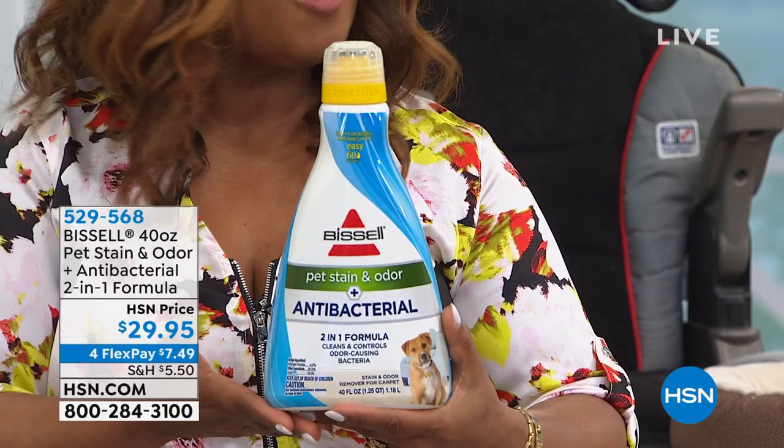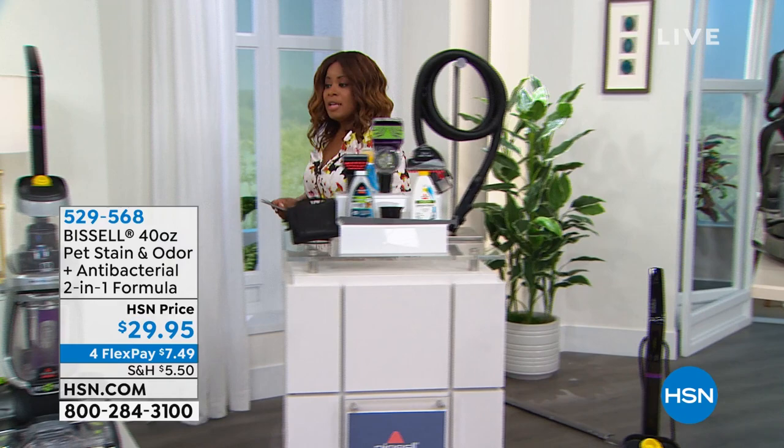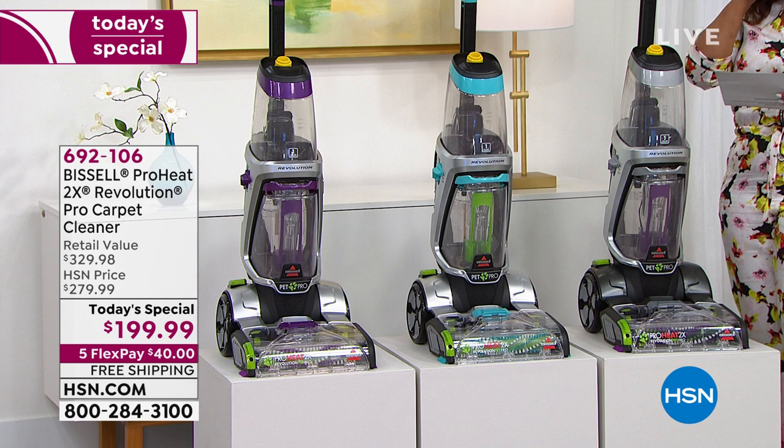We've been very busy all day and have sold about 115,000 of this Bissell carpet cleaner. It's the only carpet cleaner scheduled to air for the rest of the year. Free shipping and handling, and you're looking at a FlexPay payment of about $40, which is really incredible. The ease of setup and ease of use are outstanding.